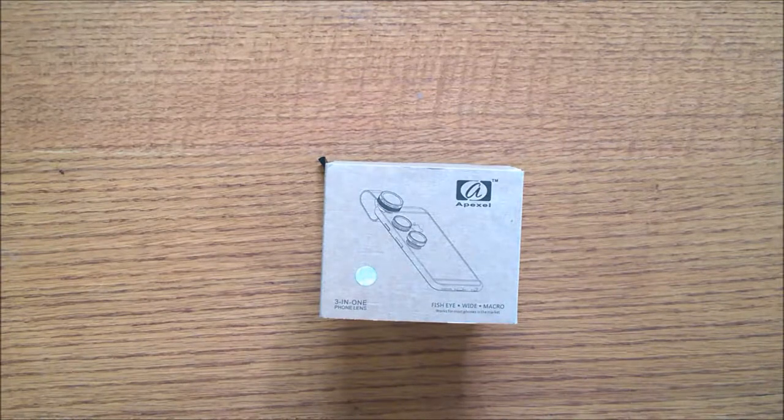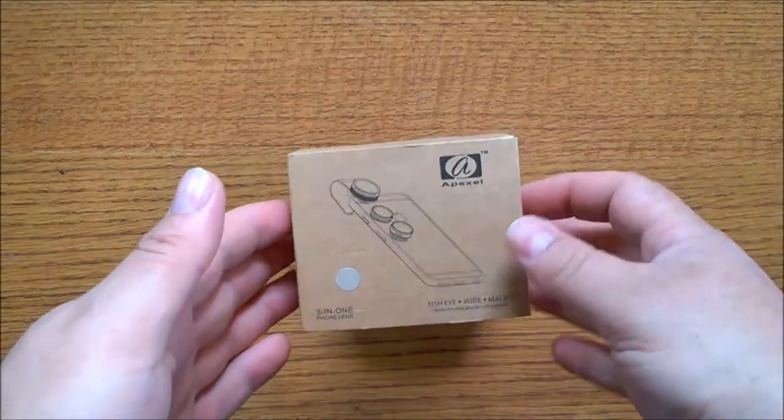Hello everyone, today I am bringing you a review of the Apexel 3-in-1 clip-on lens. Let's see what you get inside the box.